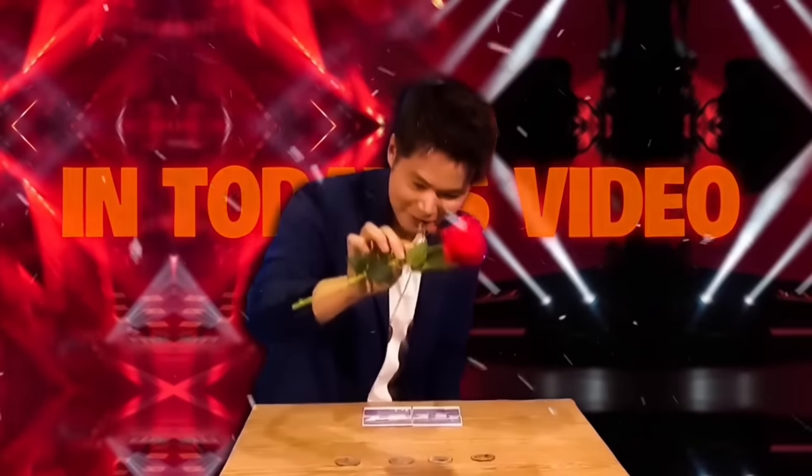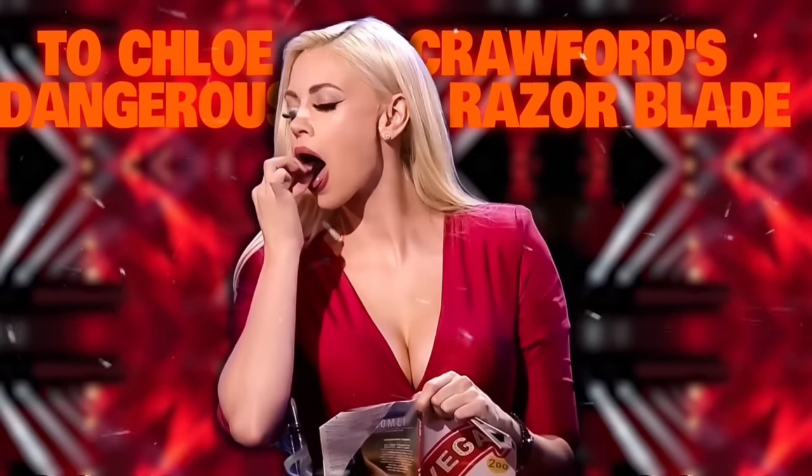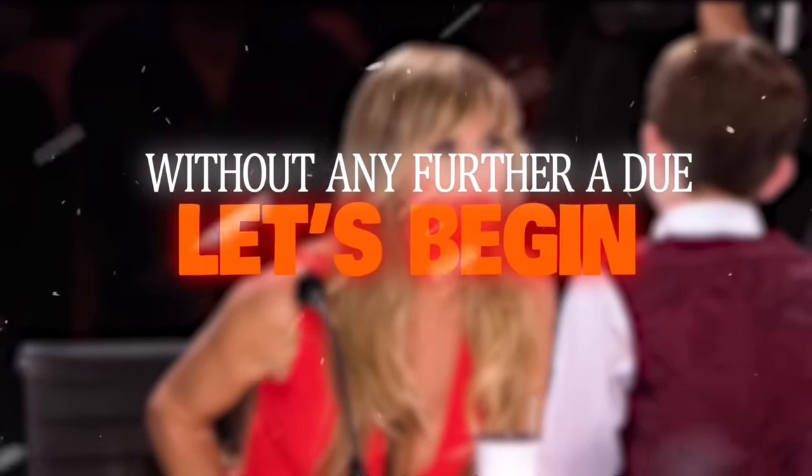In today's video, we will reveal hidden magic secrets, from Eric Chen's astonishing coin and rose act, to Chloe Crawford's dangerous razor blade swallowing stunt. As a bonus, we will also be covering famous levitation and mind-reading tricks as well. Without any further ado, let's begin.